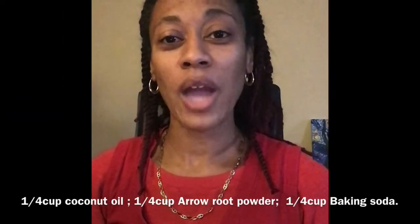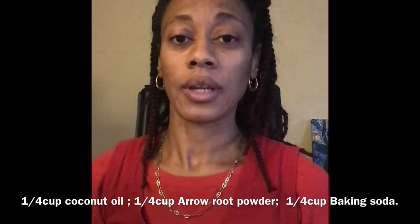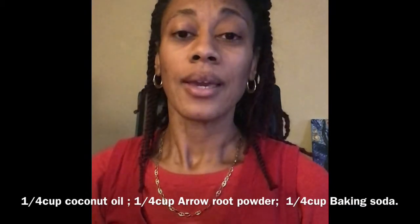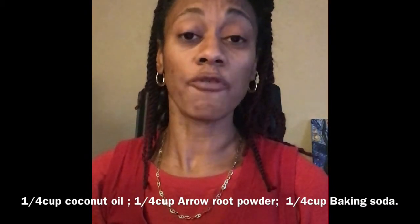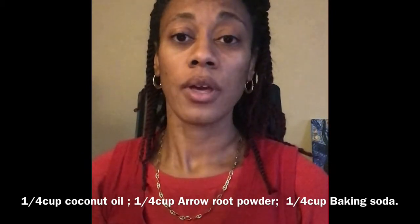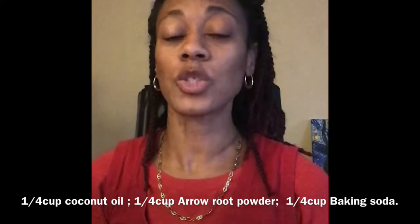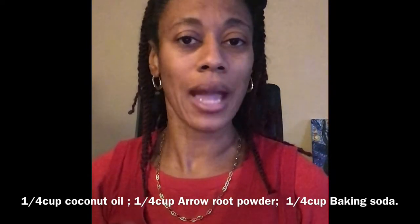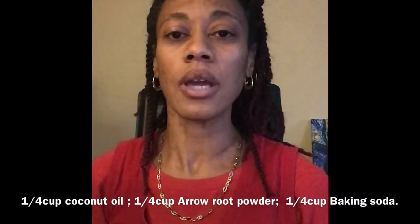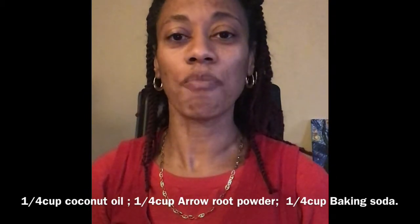First, combine one-fourth cup of coconut oil, one-fourth cup of arrowroot powder, and one-fourth cup of baking soda. If your skin is sensitive, then you can use half as much baking soda instead of one-fourth cup. That's what we did for our children — we only put in one-eighth of a cup of baking soda.